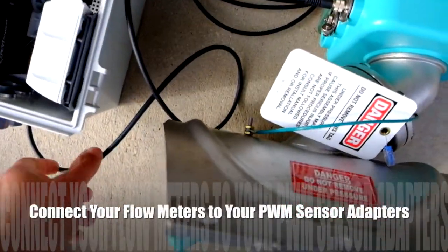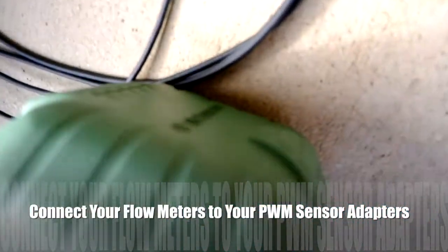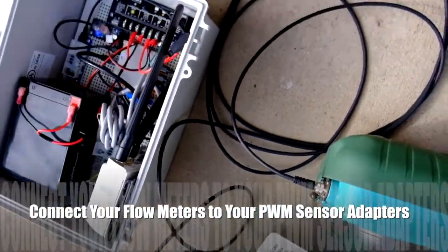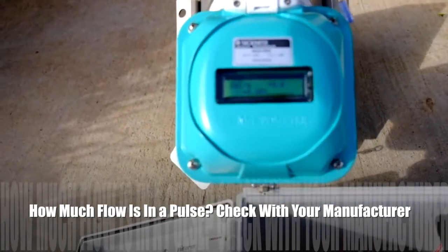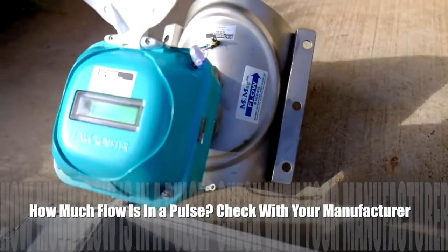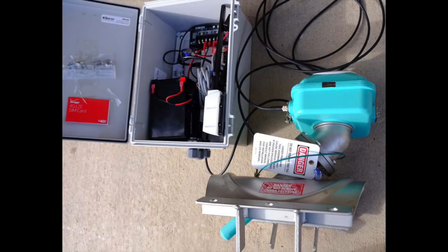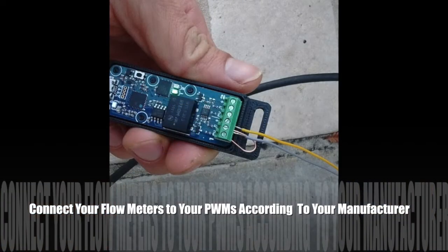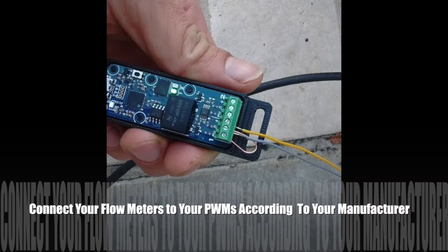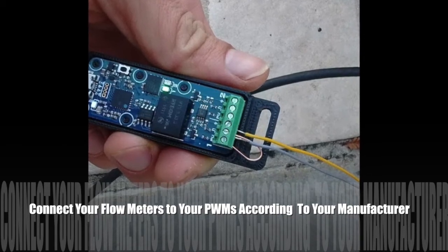We'll need to connect your flow meters to PWM sensor adapters so we can get water usage readings. You see there's a Micrometer pulse output cable that will attach to your PWM sensor adapters. Note this flow meter is set to output a pulse or tick for every 10 gallons that flow by. Make sure you double check with your sensor manufacturer to know what they've configured your pulses for. With the MCMAG 3000 there are yellow and gray cable leads. You'll connect your yellow lead to the ground connector on your PWM, and you'll connect the gray wire to the middle connector channel input slot, the one that has the PWM sensor input icon.